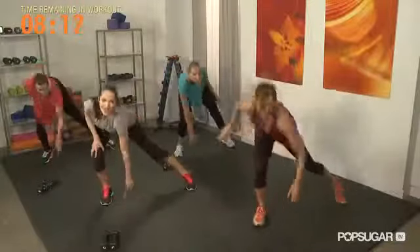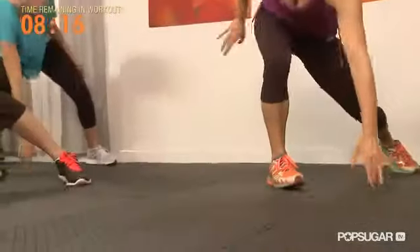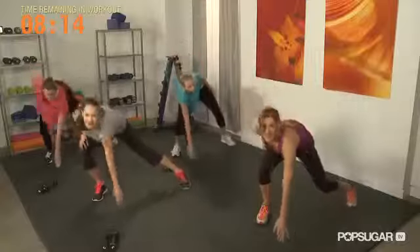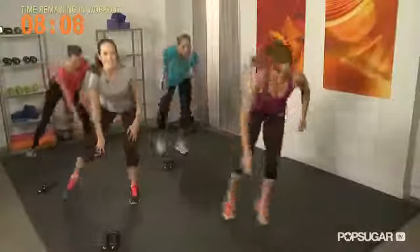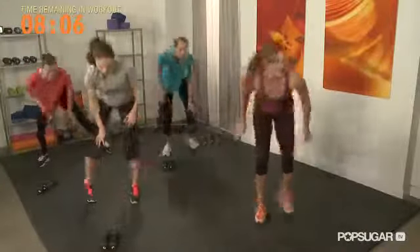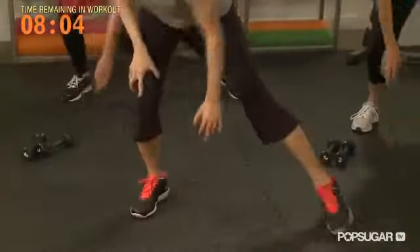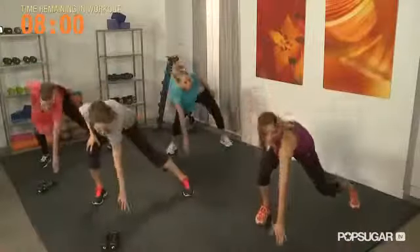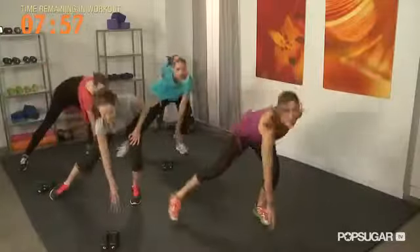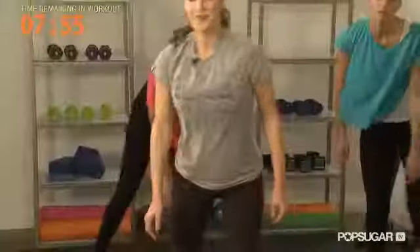Your heart rate's going to be up, your breathing is going to be up — just give it your best. Keep those legs moving. We're getting close, 10 more seconds. Let's do two more, one and relax.